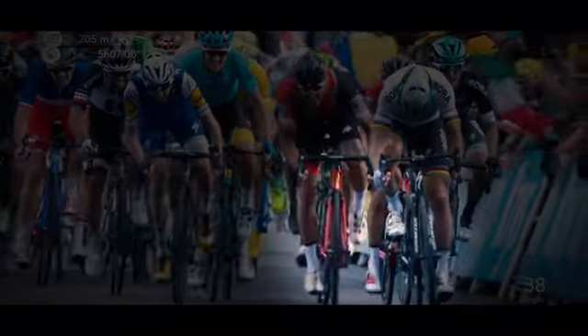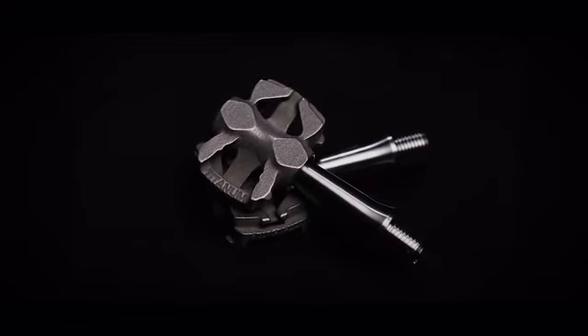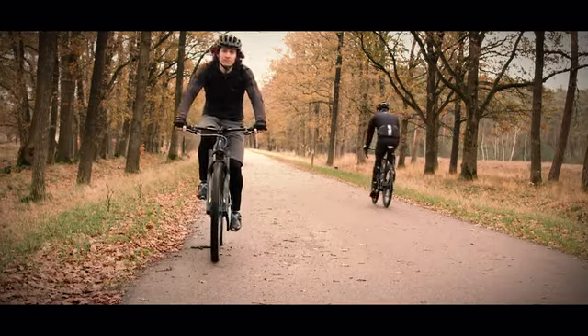Did you ever unintentionally unclip your foot from a pedal pulling up too hard mid-sprint, or perhaps mid-air during an epic jump? No more with Titanium Mai Tai clipless pedals with our patent-pending Blattfader technology.